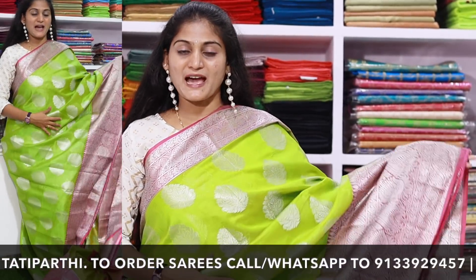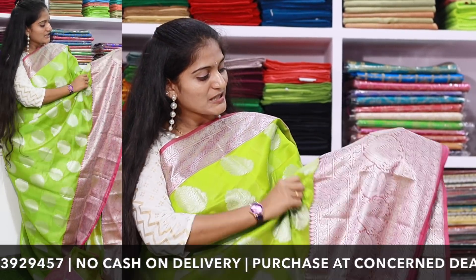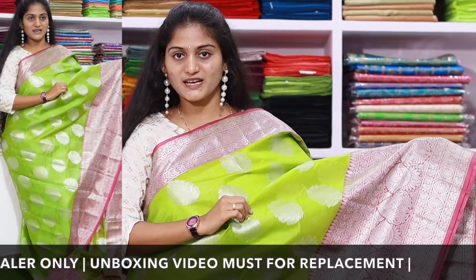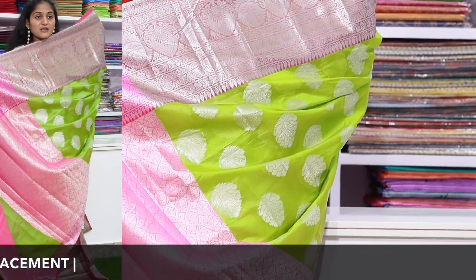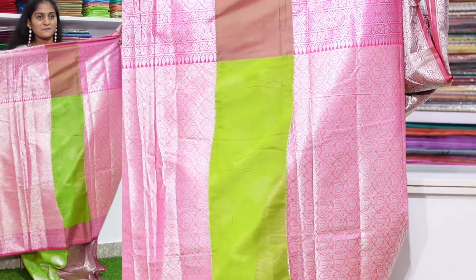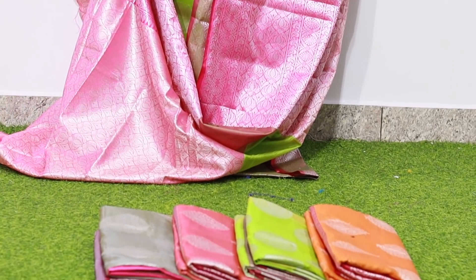The next one is a fancy Benarasi saree. It has silver jari and a very heavy border with soft fabric and a little color combination with contrast colors. This saree is priced at $1650.